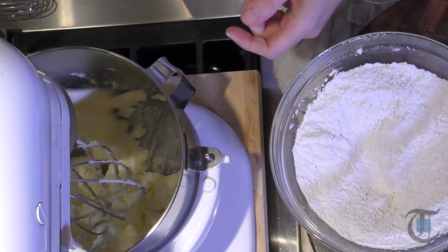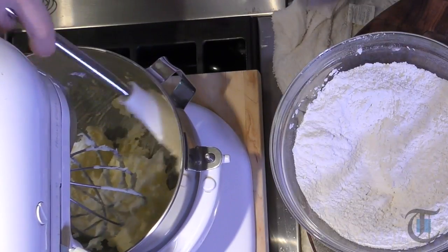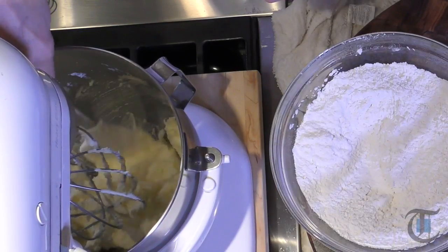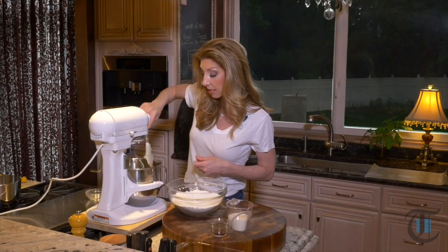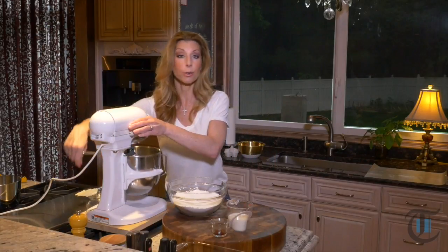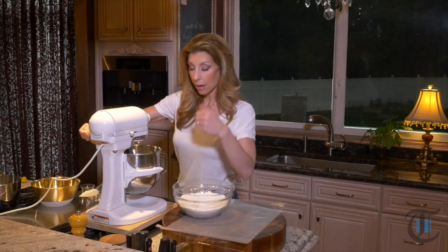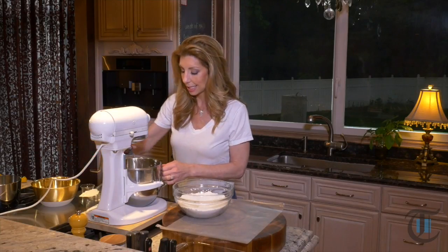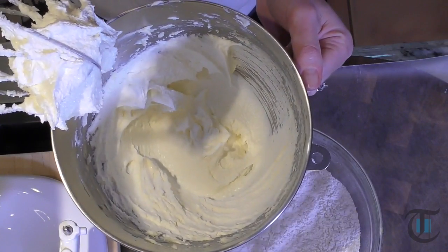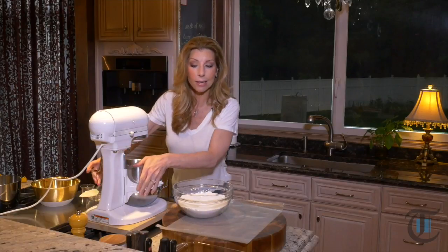Periodically as we're creaming the butter and sugar, you always want to push down the ingredients into the bowl and get underneath that dimple at the bottom of the bowl — sometimes things get caught up under there — and then just continue creaming. So we creamed our butter and sugar. I want you to see this texture; it should be light and fluffy.